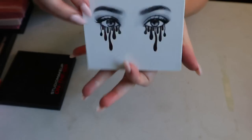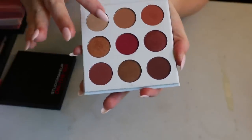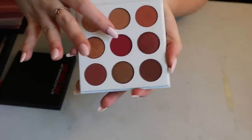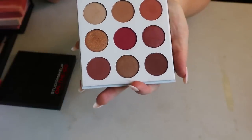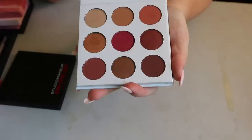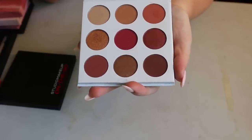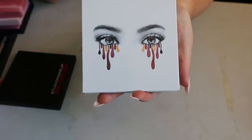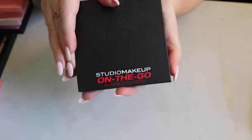The Kylie Cosmetics Burgundy palette — I've said this several times, the namesake burgundy shade is like the worst shade in the palette. I'll try it again, but this is her old formula and old branding, so I'm not sure I need it in my collection.